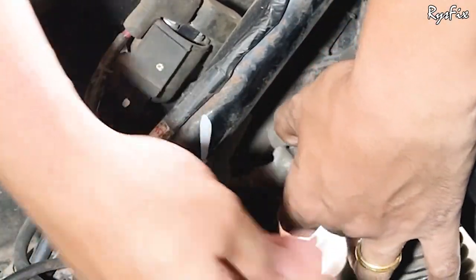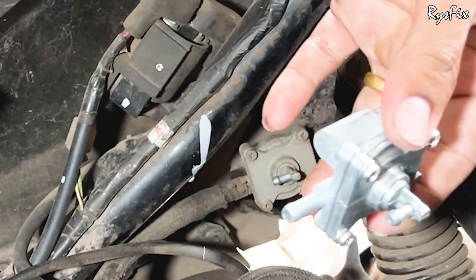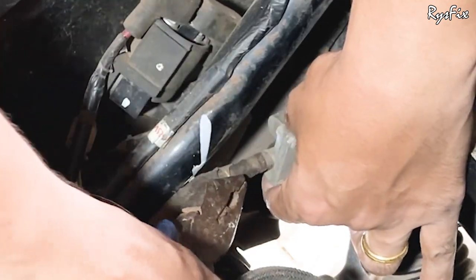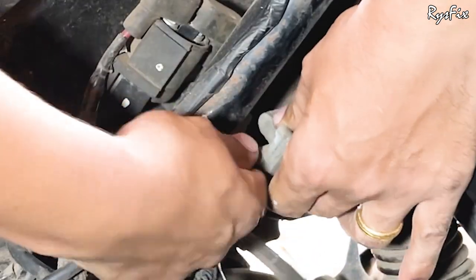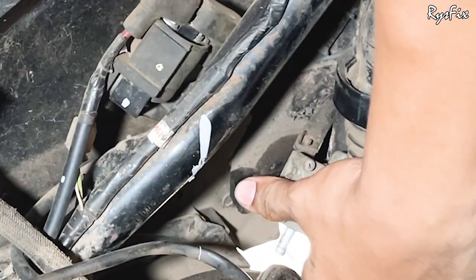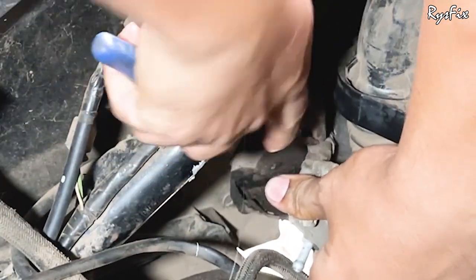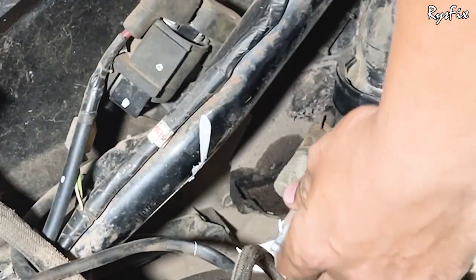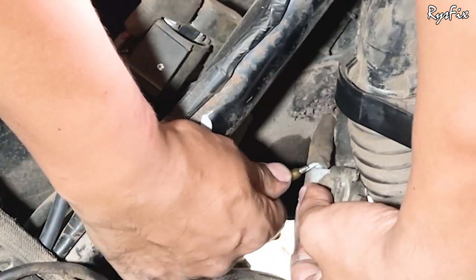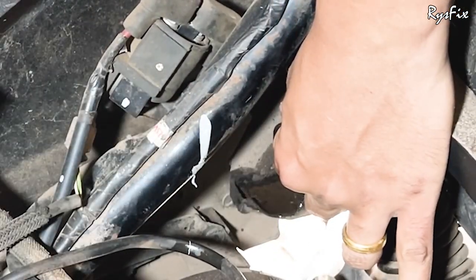I have disconnected the airline and now I will disconnect the petrol line. Keep the new cock nearby for immediate replacement. To disconnect the petrol outlet pipe, slide the metal ring lock down and pull the pipe. Now there's only one pipe left — the one coming from the fuel tank. Slide the metal ring lock and hold the pipe. If the pipe won't come out, take a screwdriver and loosen it. Once loosened, pull the pipe and the cock will disconnect easily.